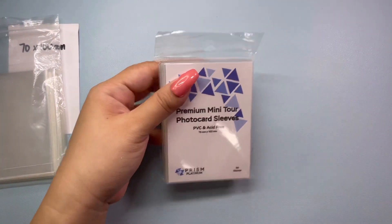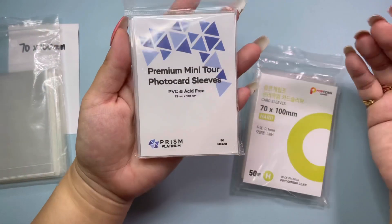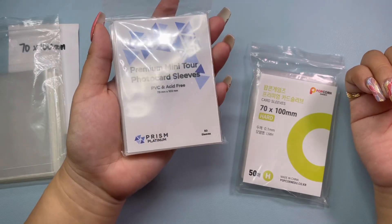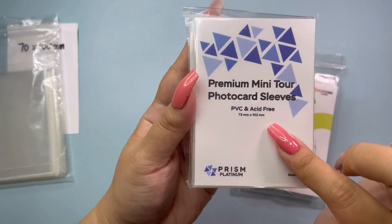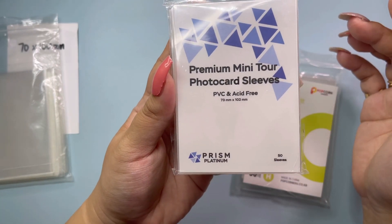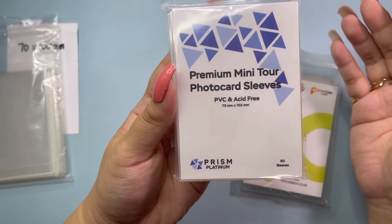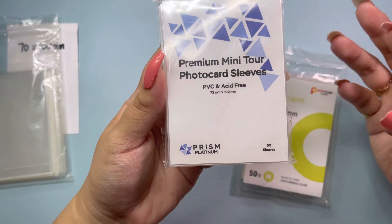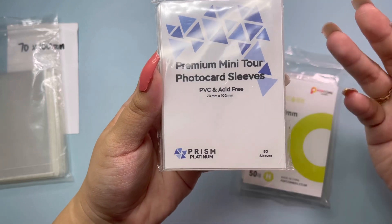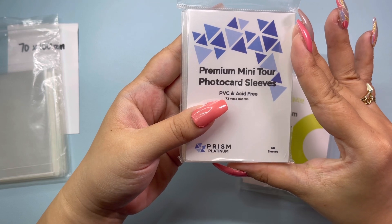So with that, let's try out these two sleeves that I did get that are supposedly designed to work for BTS tour mini PCs. Let me talk about them real quick. So the first one is Prism Platinum. I heard one YouTuber talk about Prism Platinum, and that's actually how I found out that there were sleeves that now exist for BTS tour mini PCs. So this is actually from Australia.